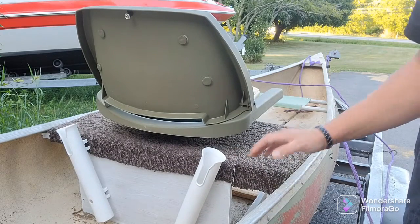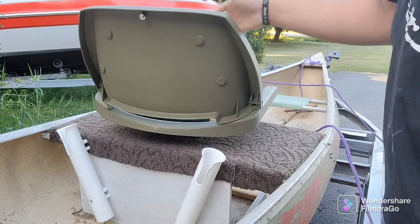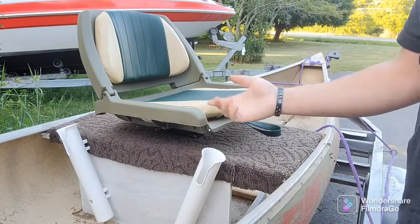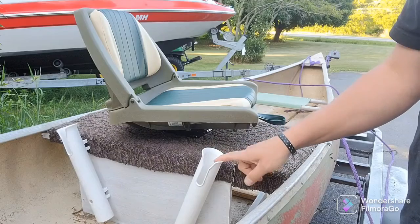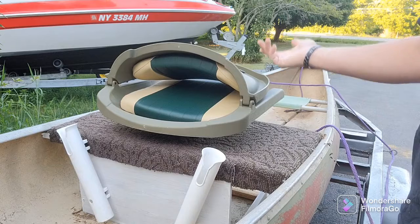Got all that space in the front. Like I said, this is just a $40, I think $45 seat off Amazon. The swivel was like $15. I got these at Walmart for, I think, like $2 or $3 a piece.